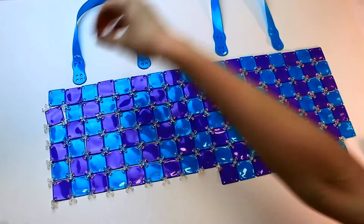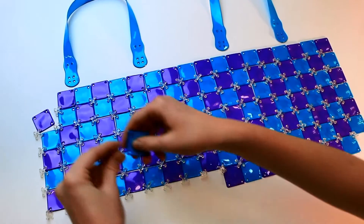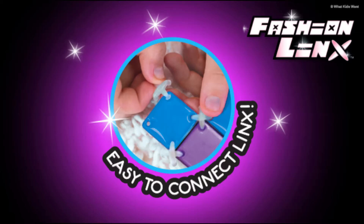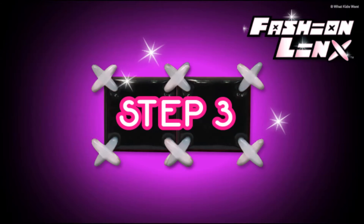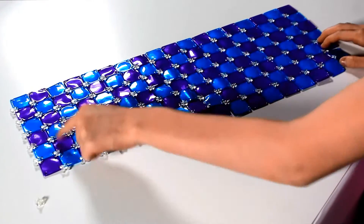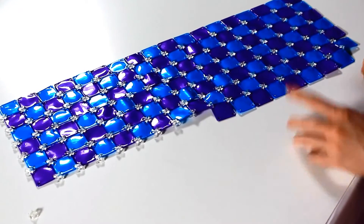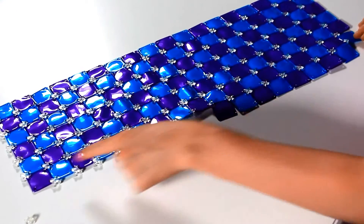Step two: use the four-legged connectors and begin to connect the tiles. Now that all your four-legged connectors are in place, it is time to connect the three-legged connectors. They are placed here, here, here, and here.